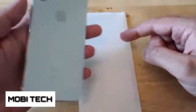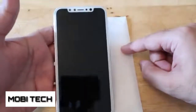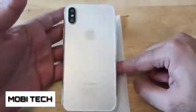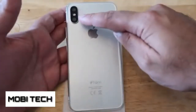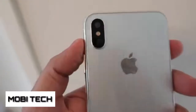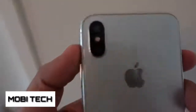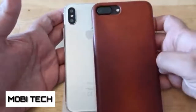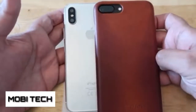Let's take a look at the back first of all. The first major thing you can tell is that the camera is now vertical as opposed to horizontal. Here's my current iPhone, the iPhone 7 Plus. You can see that the camera arrangement is different.